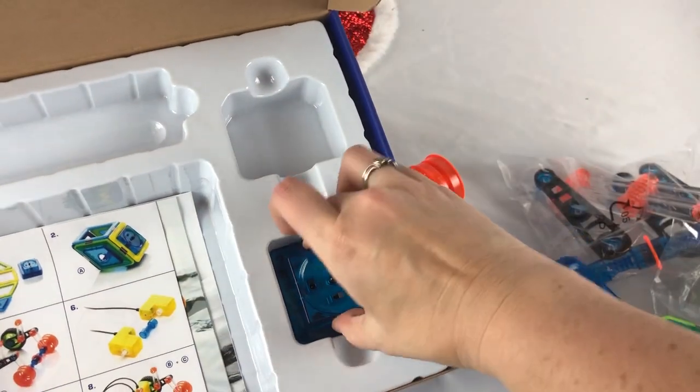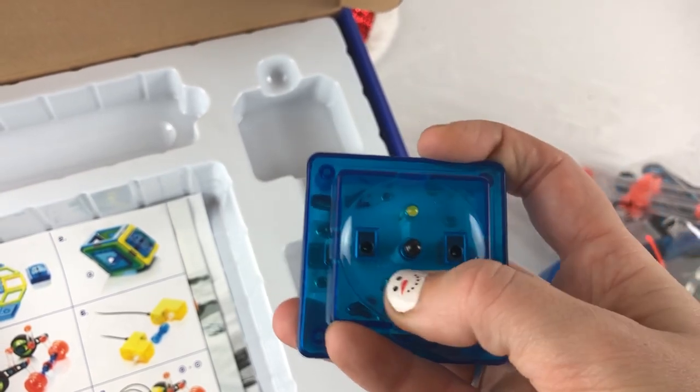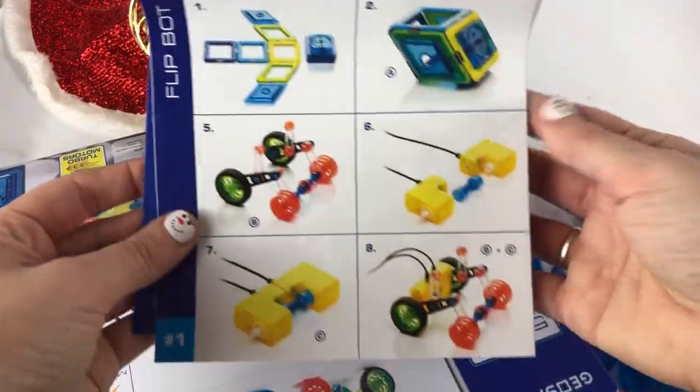This is the little wireless controller. And it does have three AAA batteries — we will put those in there. I'm not sure what this other piece is — oh, maybe it's another controller. Let's get the instructions out and get started.